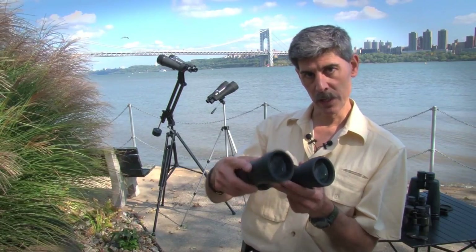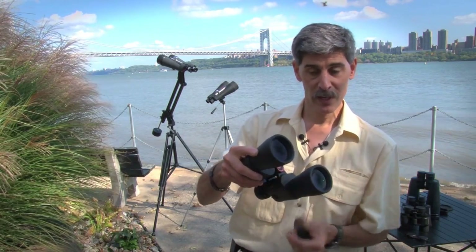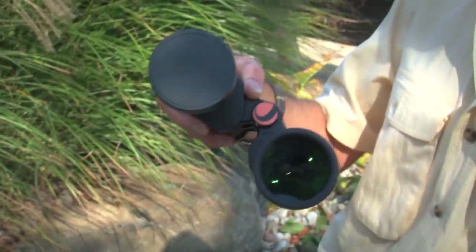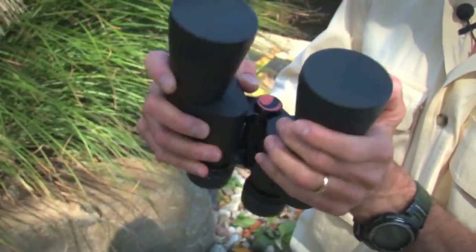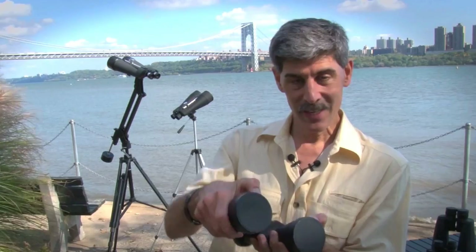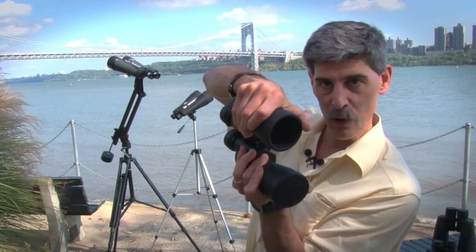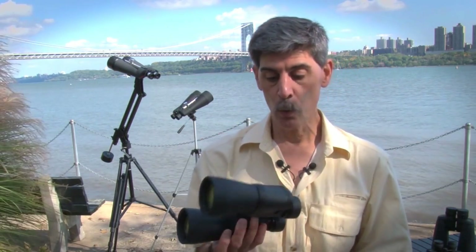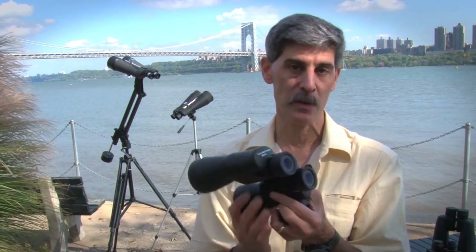I just want to show you how the lens caps work on these large objectives. They're the style that fit over the outside rather than plugging into the inside. I find that due to the temperature changes you go through for nighttime astronomy, they tend to fall off probably more easily than you'd like them to. Other than that, we really like the Celestron SkyMaster 8x56s.